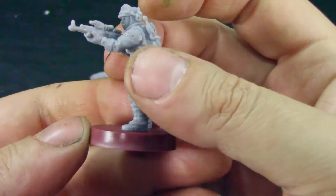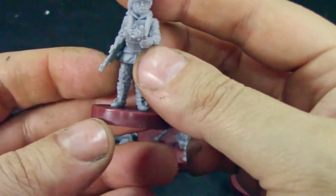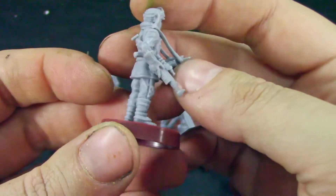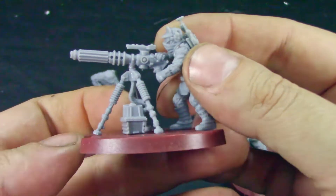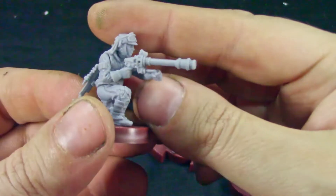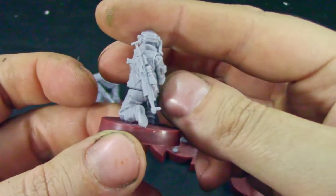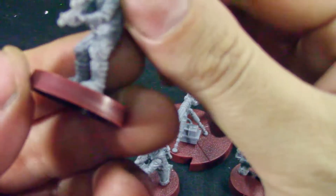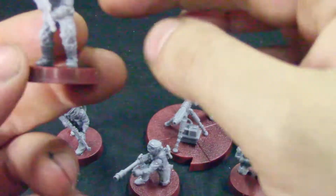We get a shooting guy, a commander with a radio — really looking good. And we get the gunner. I'm not sure exactly what this piece represents, but it's probably a support role. As for female fighters, I don't think we got any in this set.